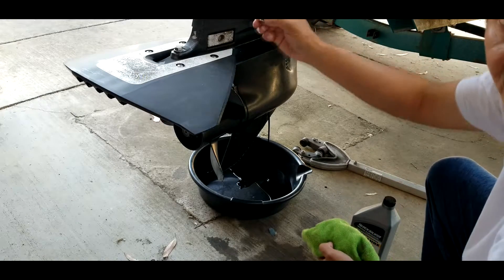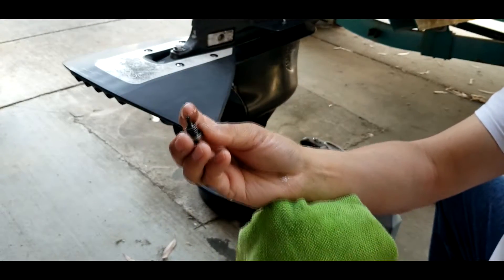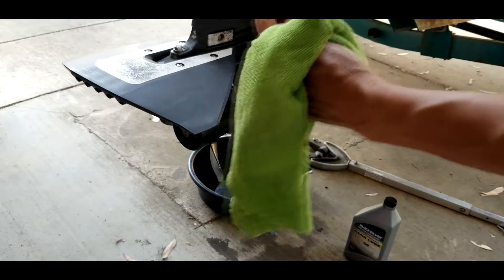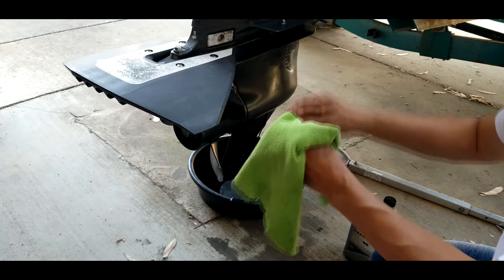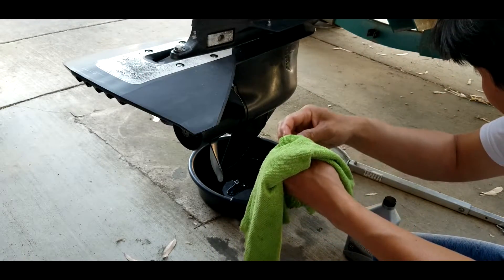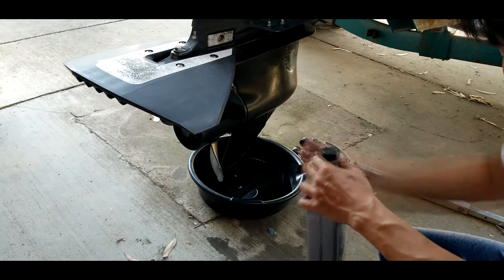Alright, the bottom one has a magnet, so this one will catch some of the metal. You can see here there's some metal on it, so make sure we clean it - wipe it clean. Alright, we can clean this one here.